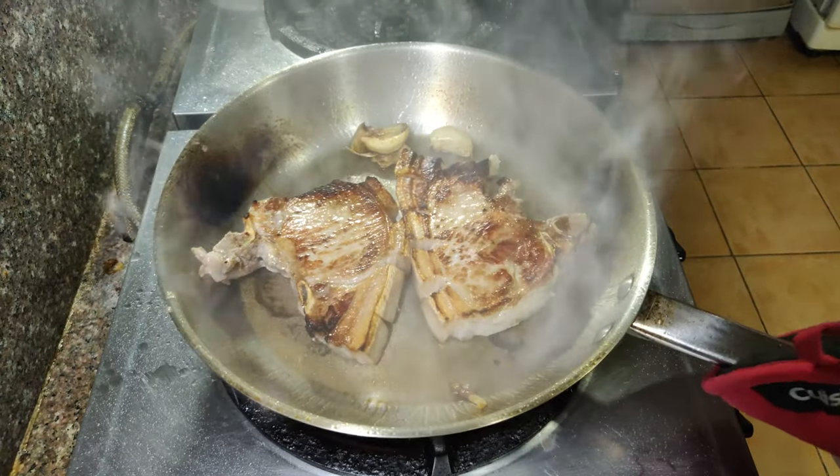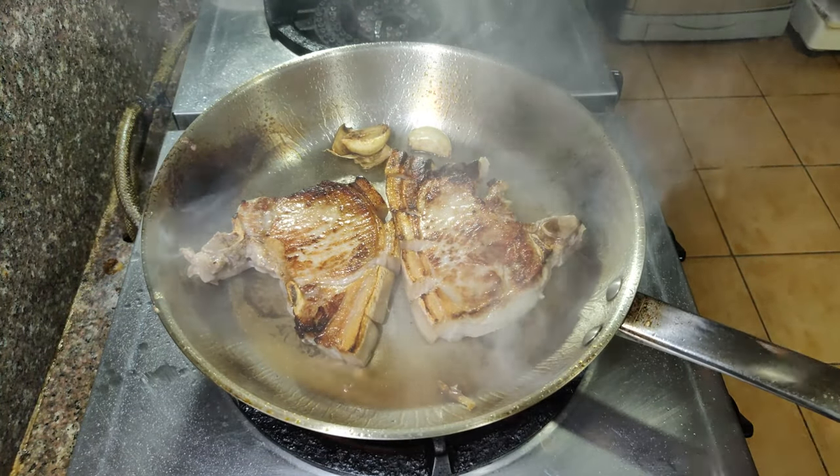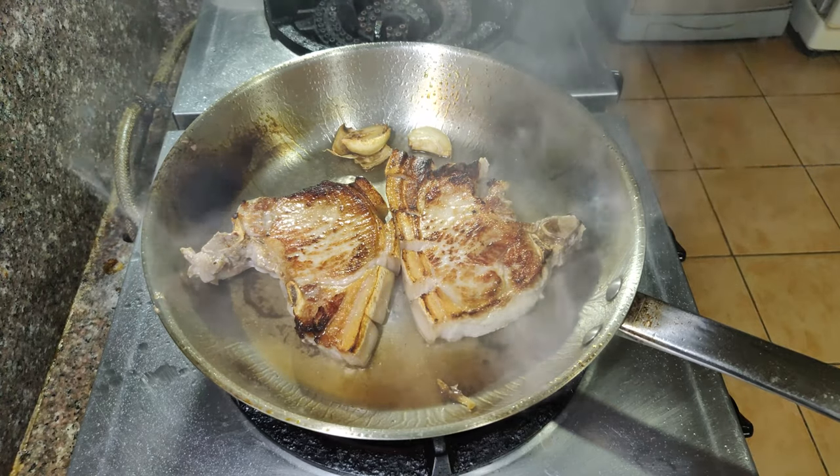Kapag maitim na ang inyong mantika at hindi pa kayo tapos magluto, siguruduhin na palitan ang mantika or magluto na lang kayo sa ibang kawali. Once na naluto na natin ito on both sides, ilipat lang natin ito sa isang tray at ipasok sa oven for about 5 to 6 minutes.